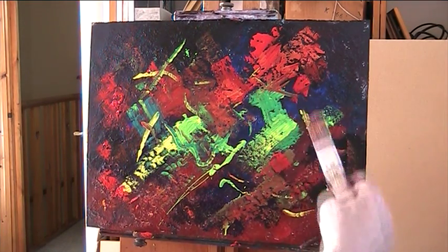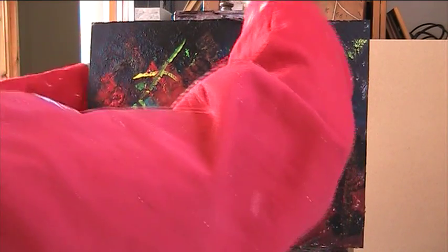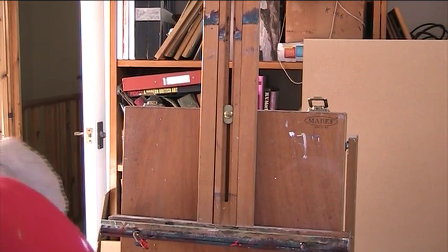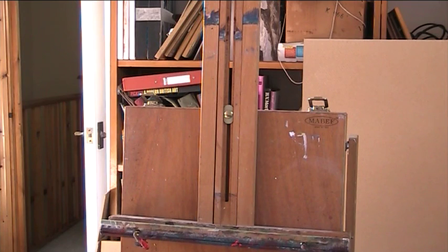Well, it's an abstract — who knows what it means. Nothing profound anyway, that's for sure. I'm going to put it in a frame — I have a frame. I've taken another one out of it, the frame that is. We'll see what we've made of this. I hope it fits. Right, that fits — just about.